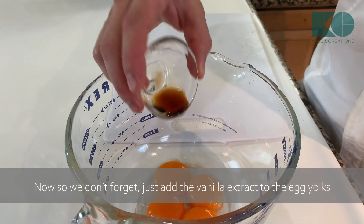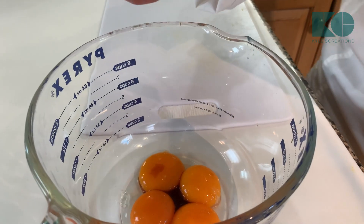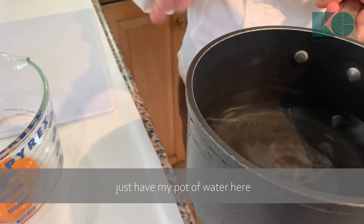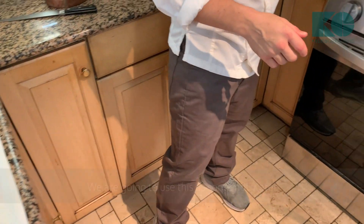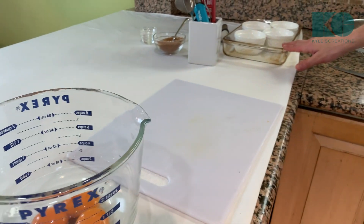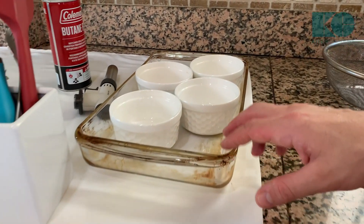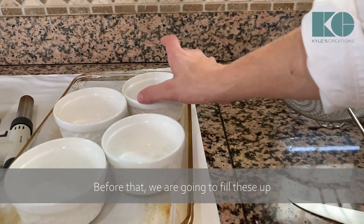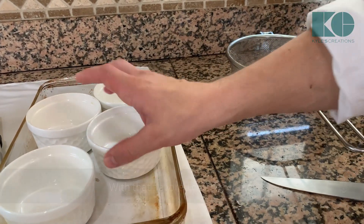So we don't forget, just add the vanilla extract to the egg yolks. I have a pot of water here — we're going to use this as hot water to create a water bath that we're then going to add to this Pyrex. And just before that, we're going to fill these up with that flavored custard cream.